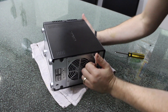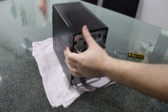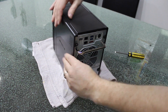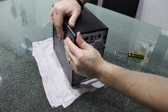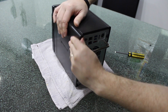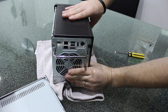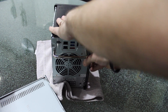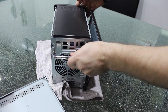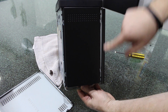All right, so once that's done, let's stand the unit up again. We should now be able to just slide these back — just push it back towards you and it should slide like so, and we should be able to remove that. Same on the other side. It doesn't need to come off completely.